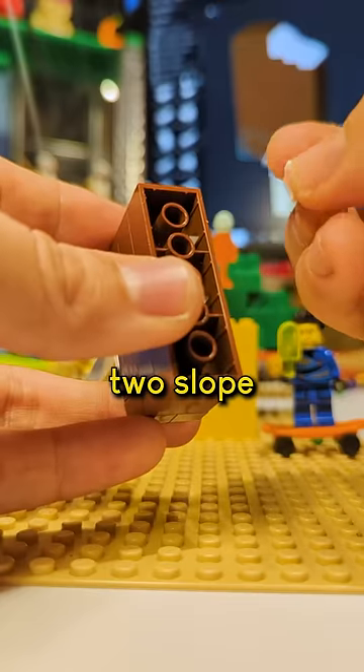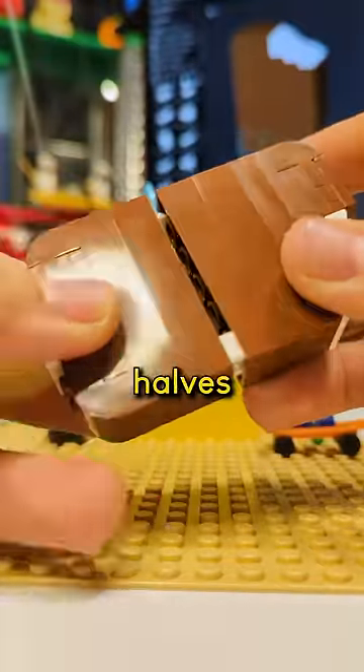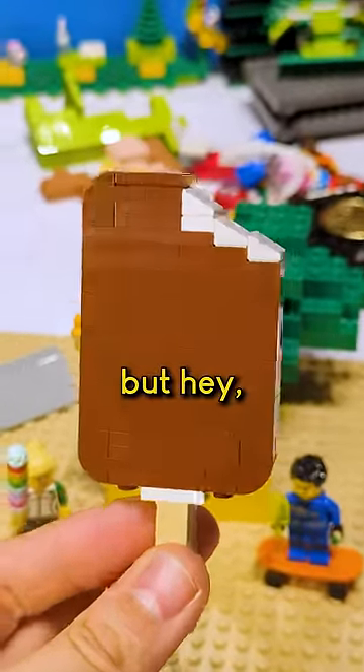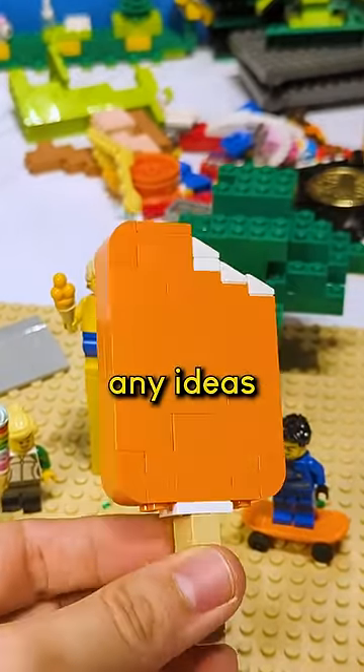Or, you could take these 1x2 slope pieces and wedge them into the corners like this, and then you can slide our two halves together. Technically, that's an illegal building technique, but hey, it works. Let me know which method you prefer and if you have any ideas for connecting these two halves.